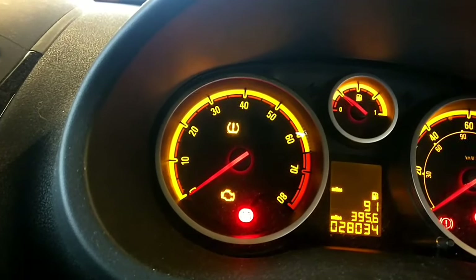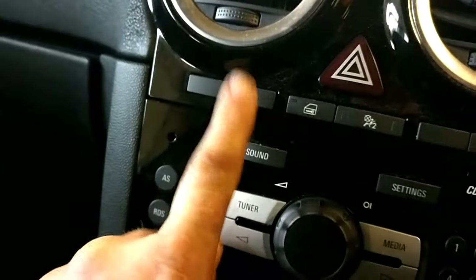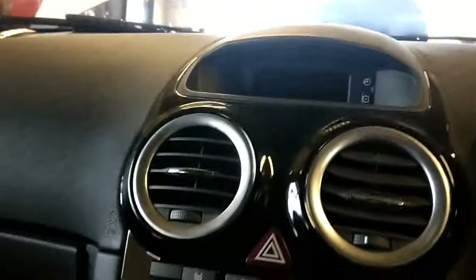After you've checked them and made sure none of them have got punctures or they're soft, switch the ignition off. You're using the reset button here — keep that pressed, turn the ignition on, and you'll see the tyre pressure monitoring system reset.